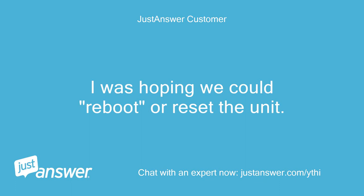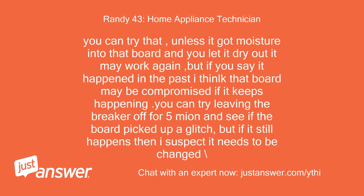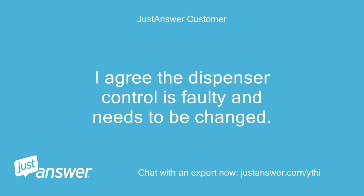I was hoping we could reboot or reset the unit. By the way, I genuinely appreciate your know-how and counsel. You can try that — unless moisture got into that board and you let it dry out, it may work again, but if it happened in the past the board may be compromised. You can try leaving the breaker off for 5 minutes to see if the board picked up a glitch, but if it still happens it needs to be changed. Before we started I already did the breaker off for 10 minutes with no apparent correction. I agree the dispenser control is faulty and needs to be changed.